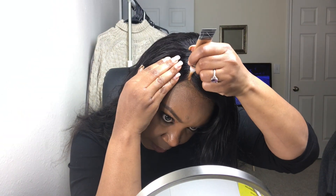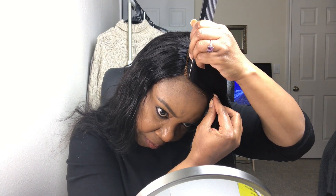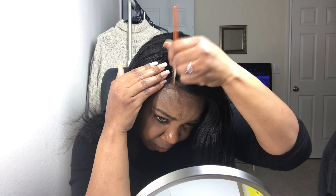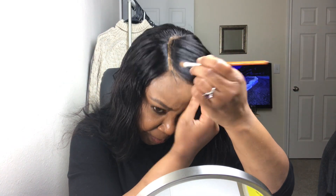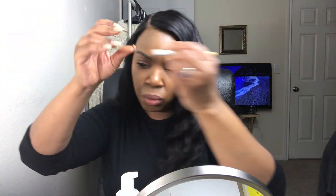Here I'm going in with some concealer — this is the LA Girl pro concealer — and I'm just laying the concealer down first so it can dry a little bit before I set it with some powder. Meanwhile, I'm going to go ahead and cut a little bit of baby hair. Now I'm going back in to buff that concealer into the lace, and then I'm going to go in with a brush that has a little bit of powder left on it to set it and make it look pretty natural.